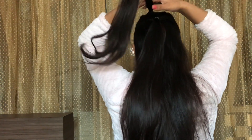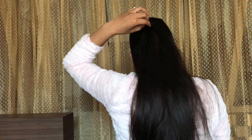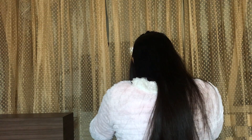Now we have two ponytails. Unclip the first ponytail and split that into two sections and hold them towards your face. Then take the second ponytail and clip it up. Now release the two strands.